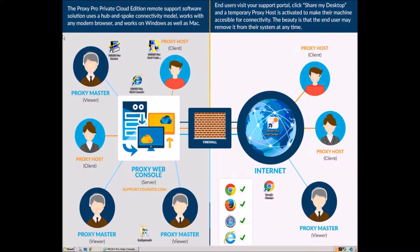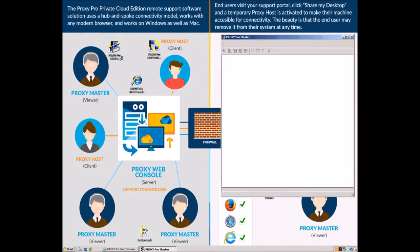Hey pals of Proxy! Ryan from the support team here to show you how quick and easy it is to connect from your Proxy Master through your gateway or web console server to Proxy Host Machines.